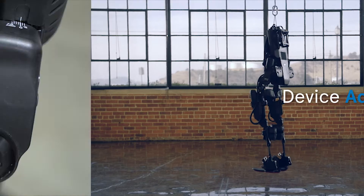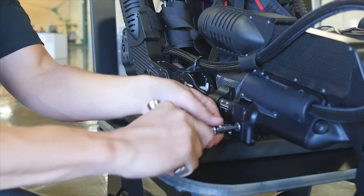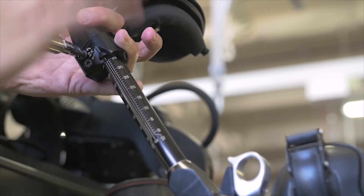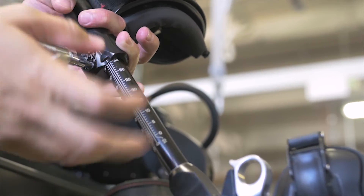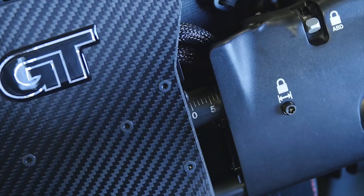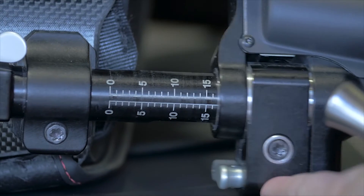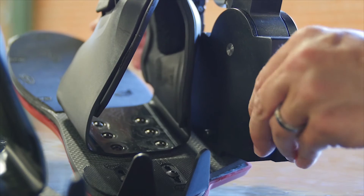Device adjustment requires two wrenches and is about a five-minute process to adjust for each patient. It was designed to be used by many patients throughout the clinical day. The adjustments include hip width, hip abduction and adduction, upper leg, and lower leg. The ankle can be adjusted as well, but no wrench is needed.